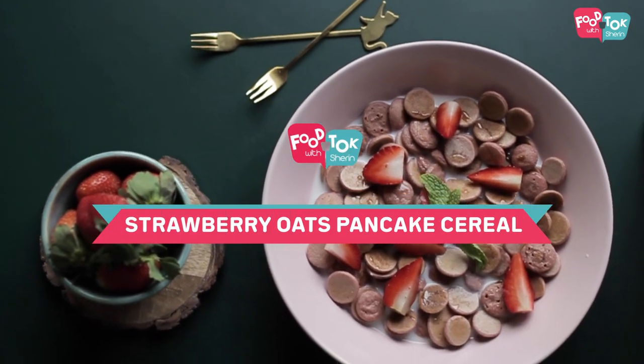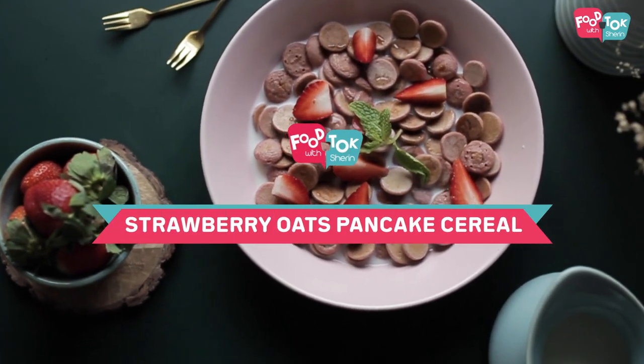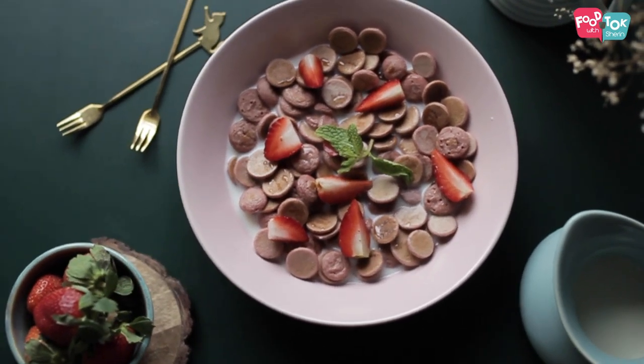Welcome to the Tuesday Health Series on Food Talk with Sharon. We're making healthy breakfasts this month, and today's recipe is a pancake. We're adding strawberries and oats and completely avoiding refined flour or sugar, so it's a strawberry oats pancake.